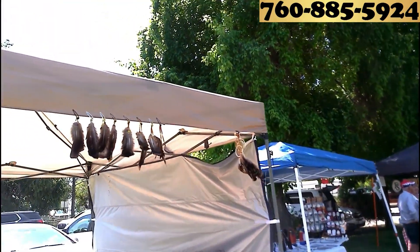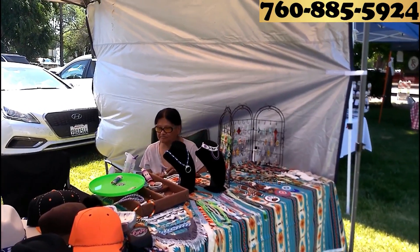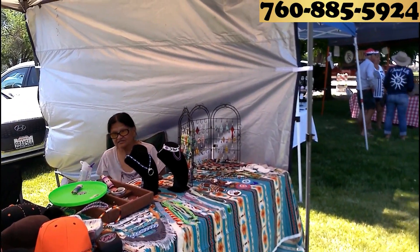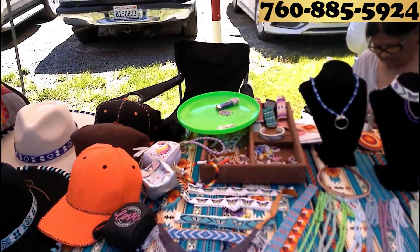You can't make all this by yourself? Yes, sir. These are blankets — those are sent in by a native company. You made these hats? All the hats. Lighters, earrings — you name it.